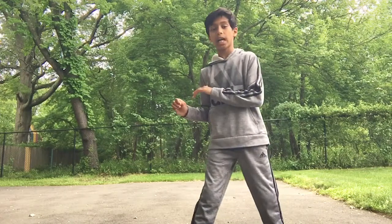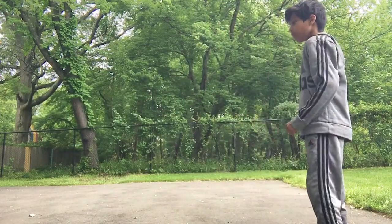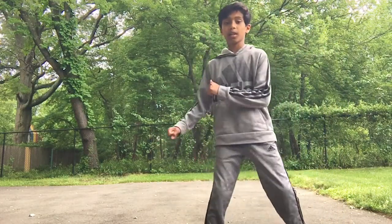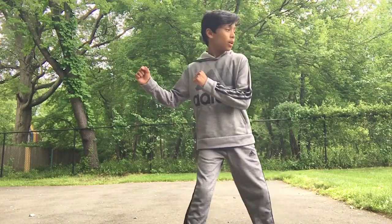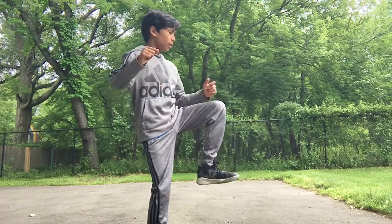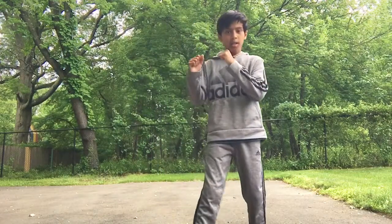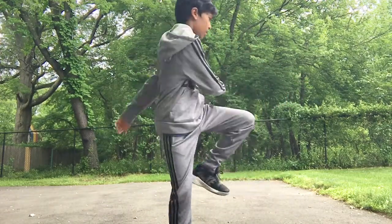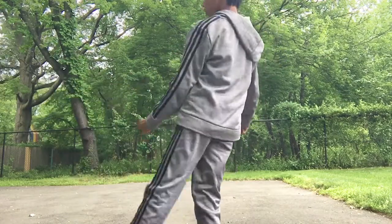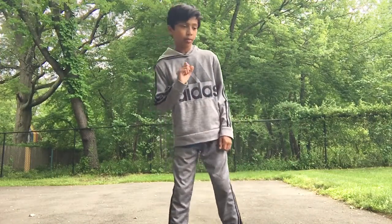Here's what a reverse side kick would look like. So a reverse side kick — I'll do it one more time, robotically: switch, chamber, twist, kick. Twist, chamber, twist, kick. So that's what it is for a reverse side kick.